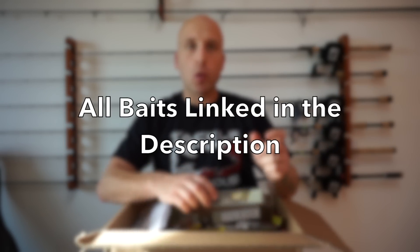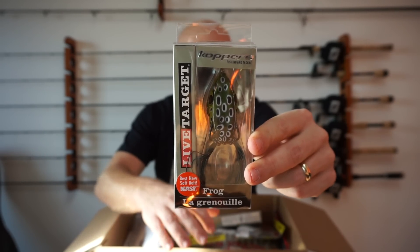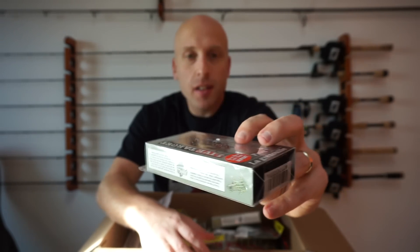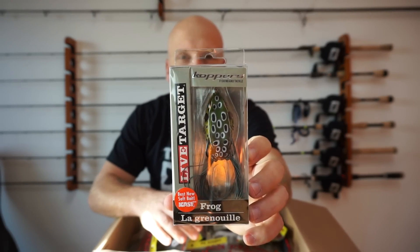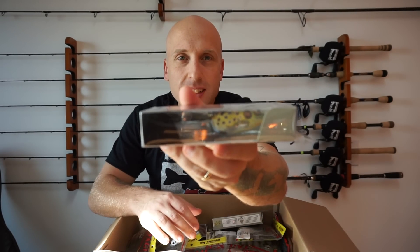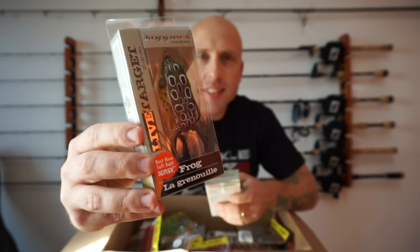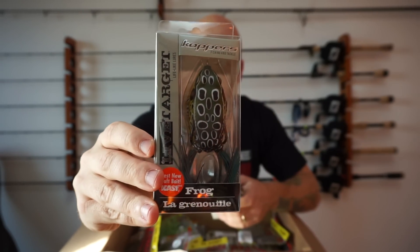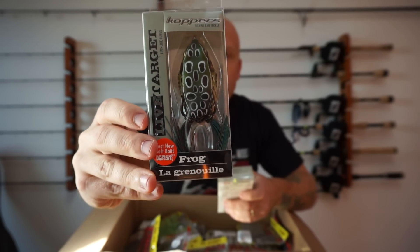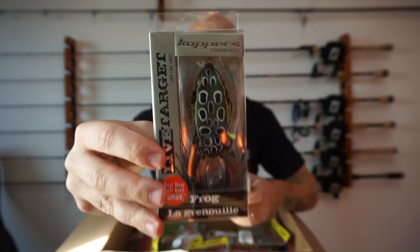Let's go ahead and start with the frogs. I got a Live Target — this color is emerald brown. This is the 5/8 oz in the 55T size. And I also got the 65T, which is the bigger one, same color, emerald brown. I really like that color — it's one of the only colors I didn't have. And this one is 3/4 oz.